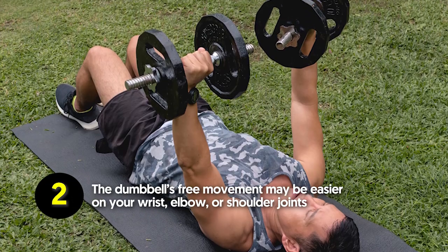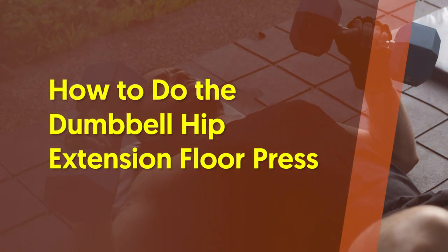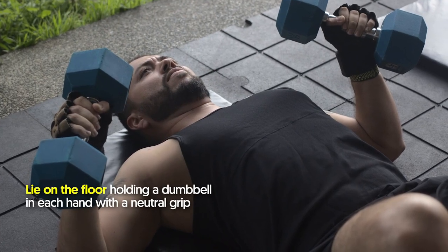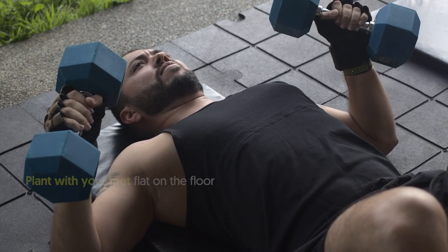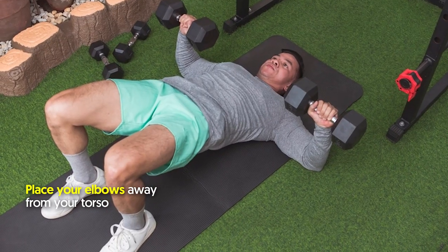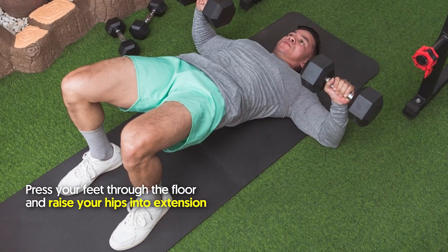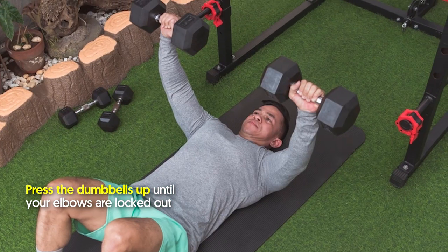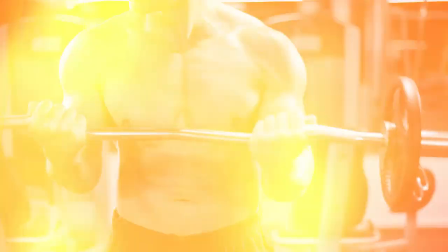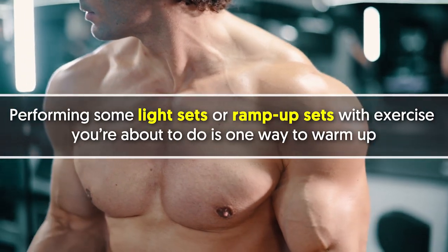Benefits of the dumbbell hip extension floor press: while it targets your chest, you can also improve glute strength and mobility while fighting any imbalance between sides. The dumbbell's free movement may be easier on your wrist, elbow, or shoulder joints. How to do it: lie on the floor holding a dumbbell in each hand with a neutral grip, feet flat on the floor. Place your elbows away from your torso, press your feet through the floor and raise your hips into extension, then press the dumbbells up until your elbows are locked out. Slowly return your upper arms to the floor.